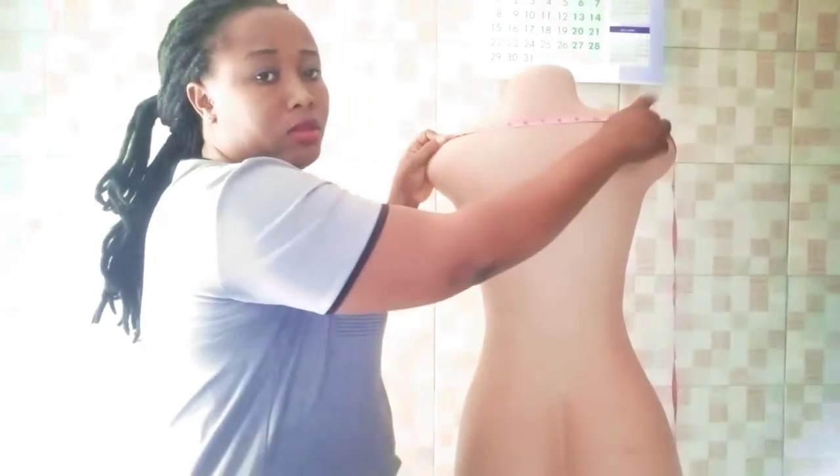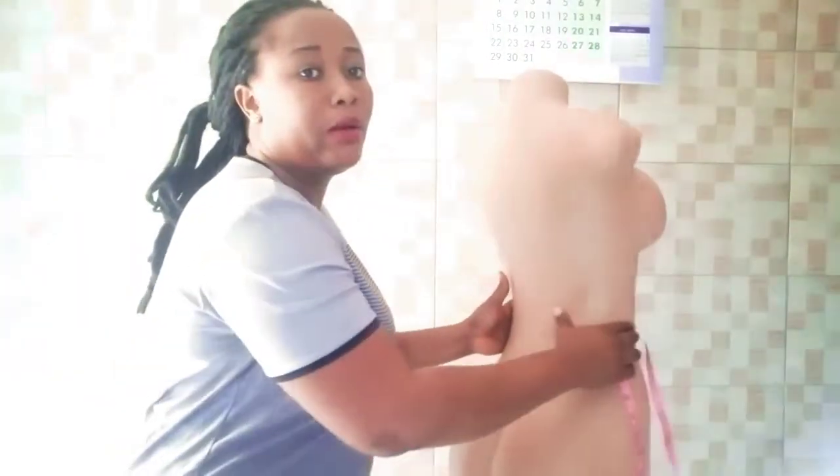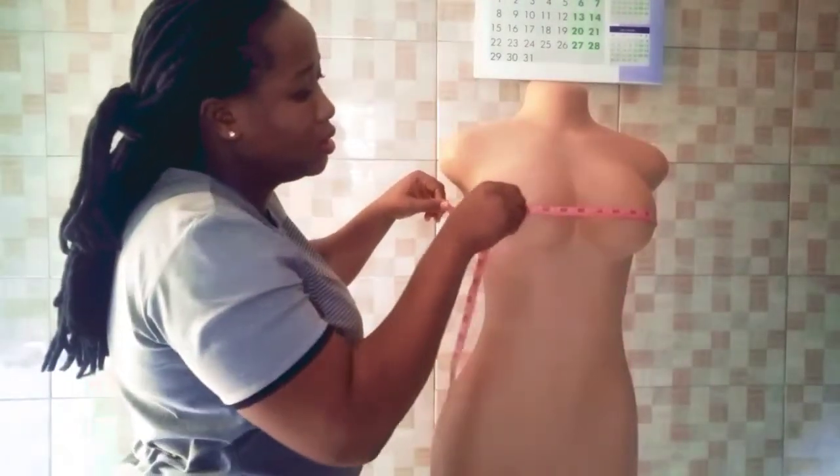The second one to take is our bust measurement. Make sure you place the tape at the highest point, which is the nipple point.